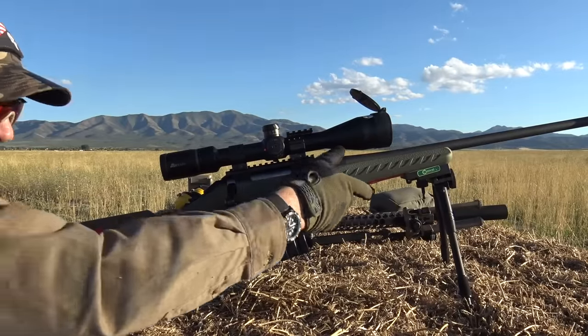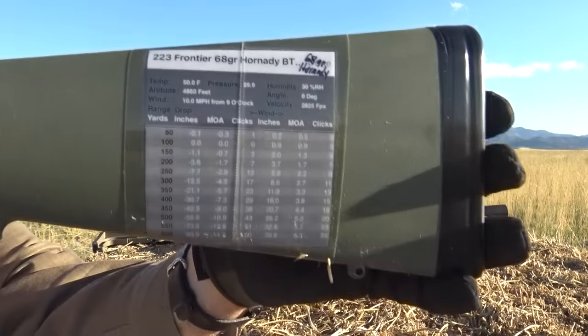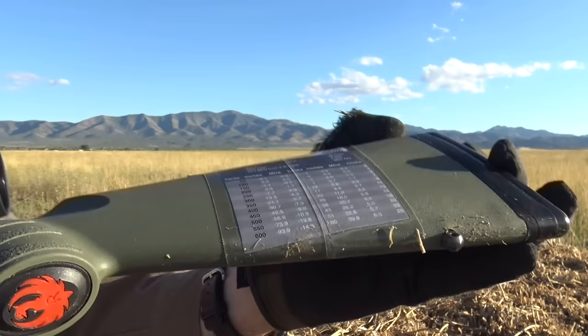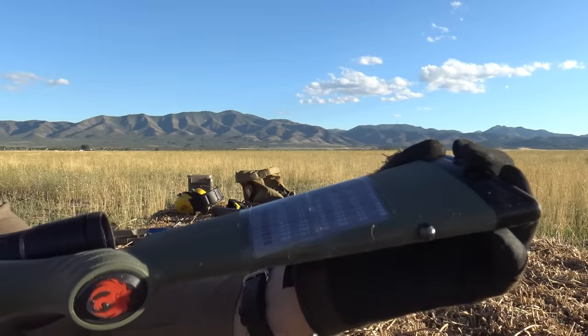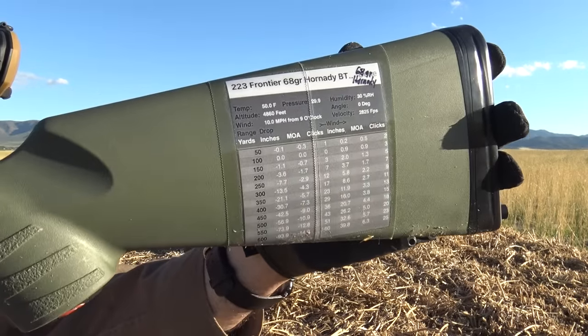By the way, here's my ballistics table on the Ruger Predator. When I'm getting serious I always slap one of these on my guns — I run it through my ballistics program, print it out, and tape it on. I think it's 68-grain Frontier boat-tail, which is what I have it zeroed for.